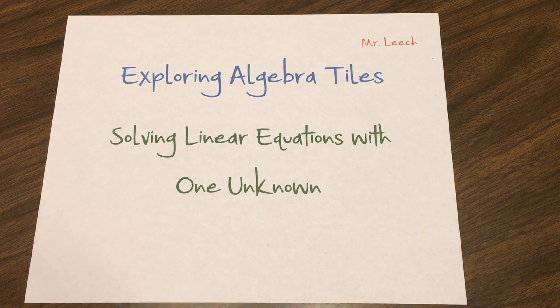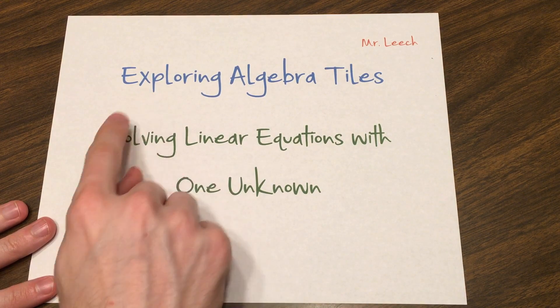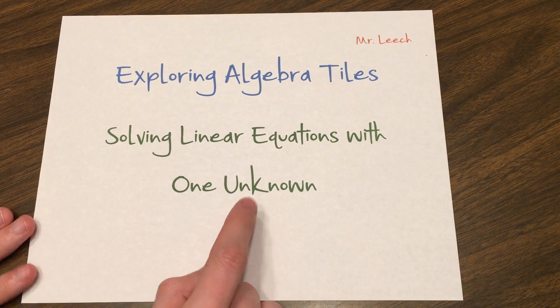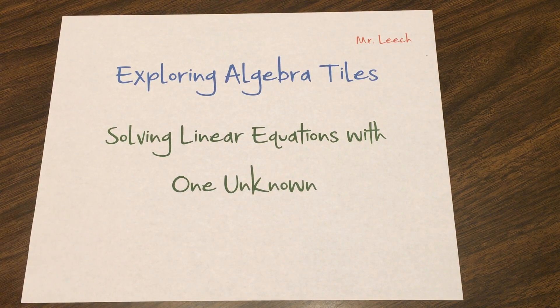Hey there, this is Mr. Leach and today we're continuing our discussion about algebra tiles. This is the third video. We're going to be talking about solving linear equations with one unknown. So make sure you have your algebra tiles handy and probably about four sheets of paper. I like to work each of these equations on their own sheet of paper.